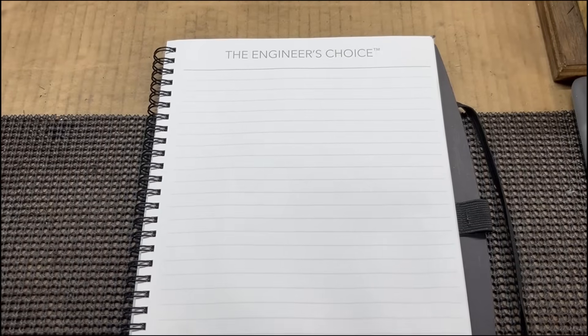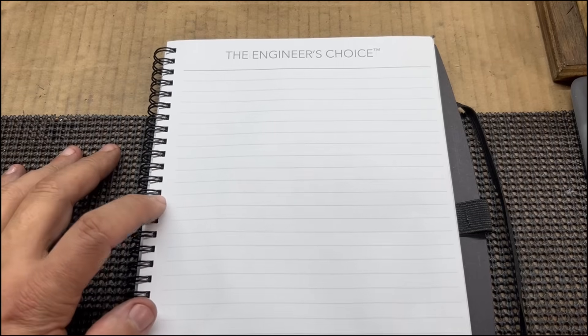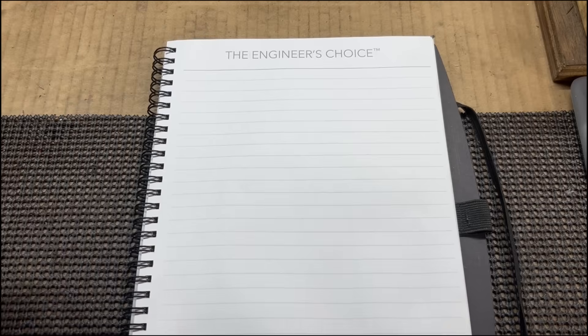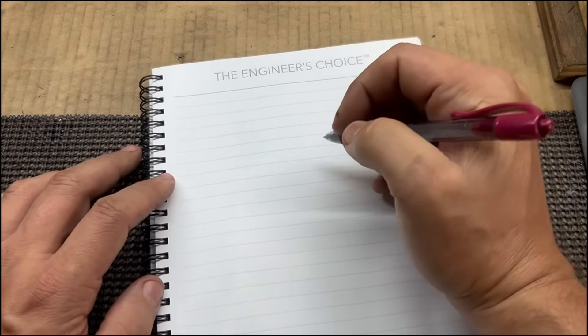Welcome back to the channel. We're going to make a new tool today to use on the lathe, and it's called a lathe crotch center. What it's used for is drilling into round stock on the lathe — it goes in the tailstock. It's better if I just show you a description here.